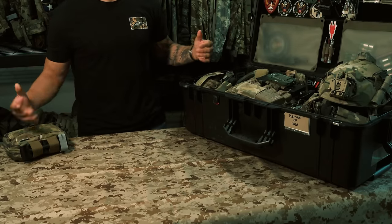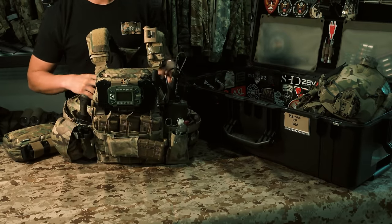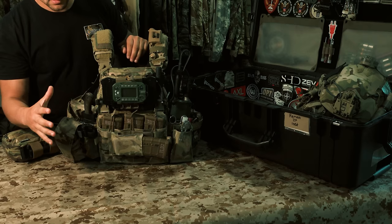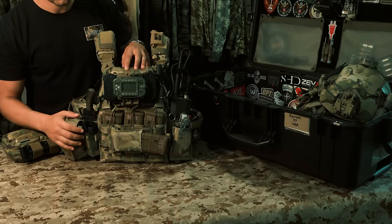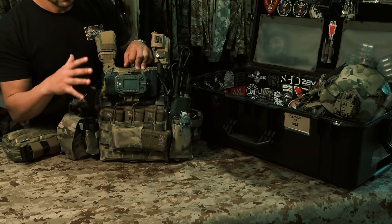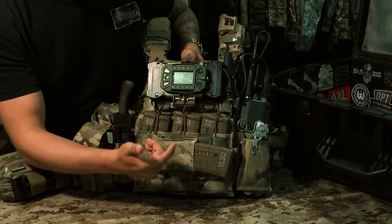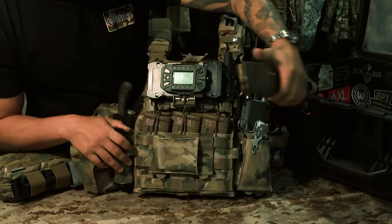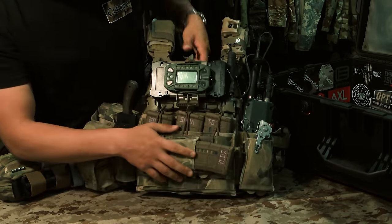First I'll go over the kit I was using most often while deployed. This is the CRY AVS and how I had it set up — again, very mission-specific for PSD. I ran more stuff than some would say I needed, but a lot of times I was traveling alone with a high-ranking person and had to account for not only myself but his equipment and medical too. On the front of the AVS, I have a Blue Force Gear horizontal mag pouch as my speed reload — pull the magazine out, feed it into the gun. The retention on the Bungee chain is getting looser over time, but I had no problems with it.